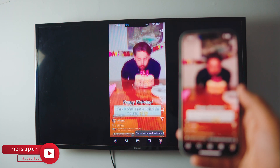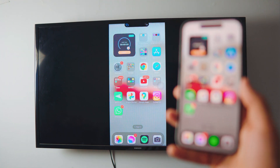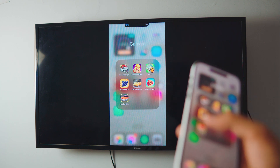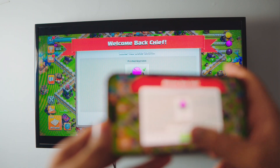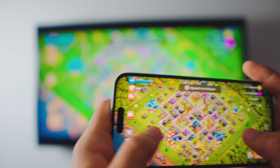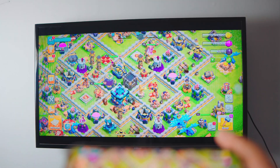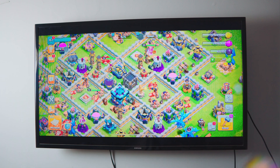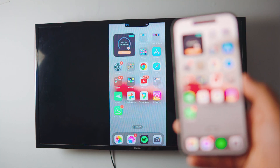You basically have tons of great options — you can even play games if you want to. Let me open up Clash of Clans and show you how fast and snappy it actually is. It's so smooth! I actually do this myself — I love playing on a bigger screen. You can see small details like walls and everything. It's really good.